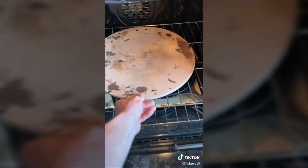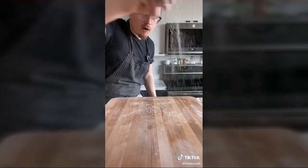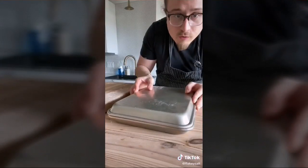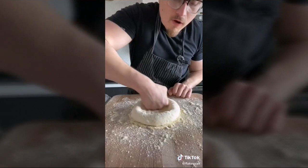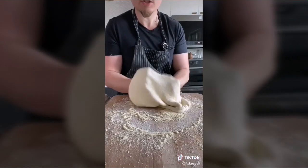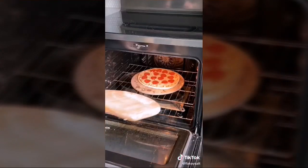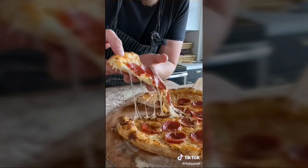Place a pizza stone in the oven at 500 degrees Fahrenheit for 45 minutes. Dust a baking sheet generously with flour, dump out your dough, divide into two even pieces, shape into balls, cover, and rest 30 minutes. Flour the pizza peel, stretch dough over knuckles, turn and stretch until flat. Add sauce, cheese, and pepperoni. Bake five minutes then broil two minutes. Finish with garlic oil on the crust.